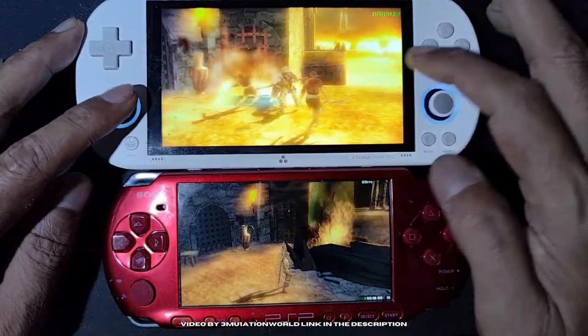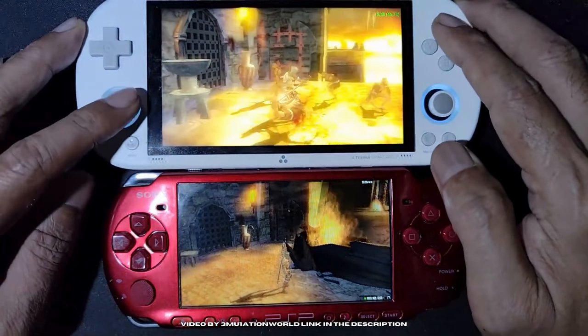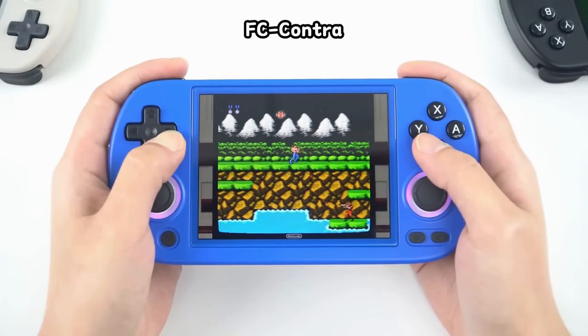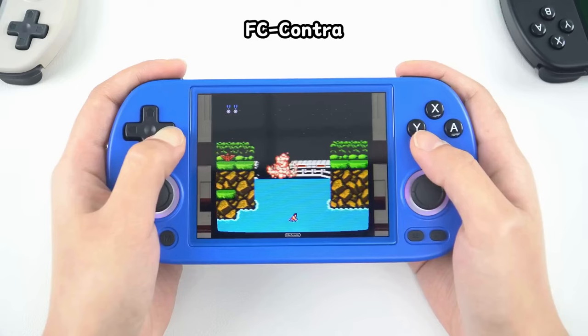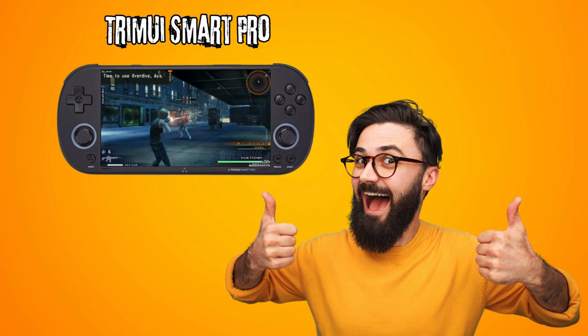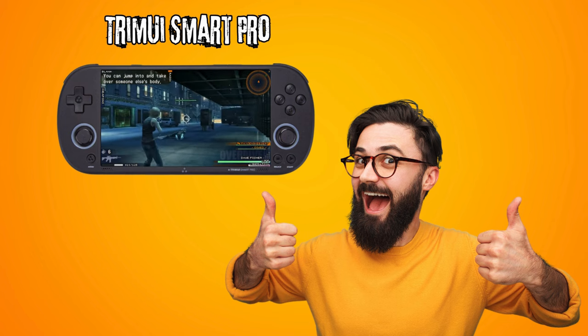In conclusion, both devices have their strengths and weaknesses. The Smart Pro excels in screen quality and ergonomics, making it ideal for longer gaming sessions and titles that benefit from a larger display. The 40XXH, on the other hand, has a more portable design with better connectivity and video output capabilities. Personally, I would rather opt for the Tremi iSmart Pro, as I feel the larger screen size with higher resolution provides a bit more value.